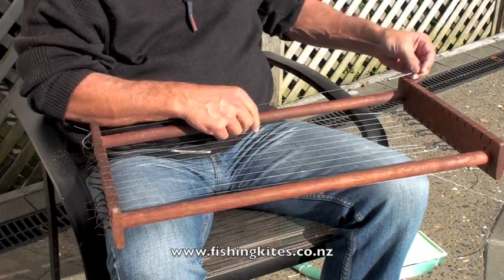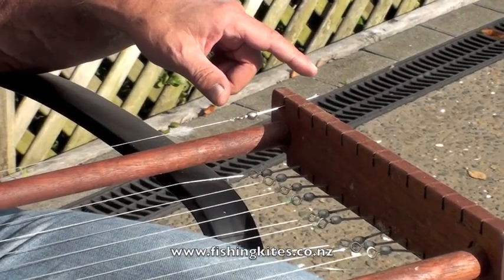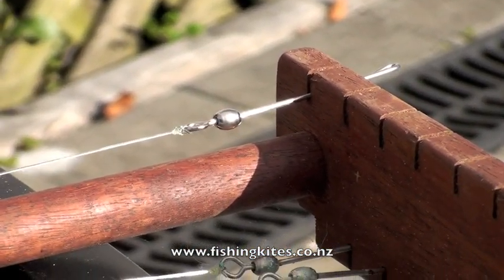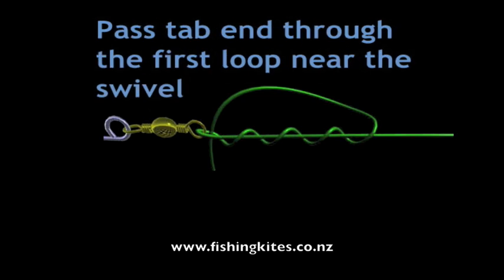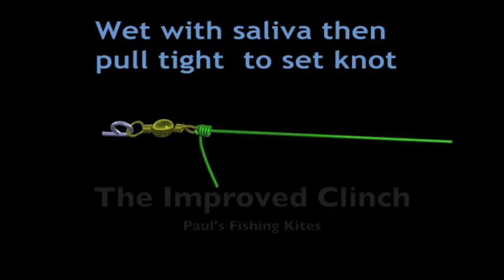This is crucial — hold the tab end, because that is what sets the length of the trace. Here's a diagram if that was all a bit quick for you. The key to success at tying traces to the right length is to pinch the tab end at the same length every time.